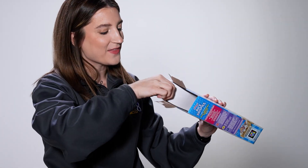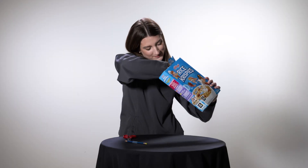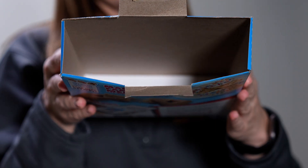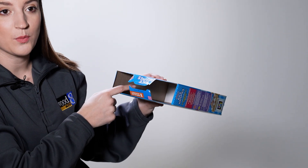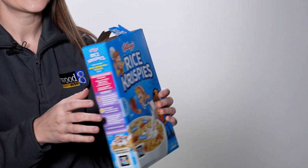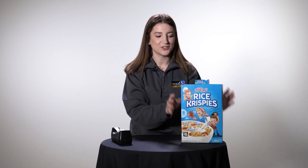Once you have your white piece of paper cut out, it should fit snugly at the bottom of your cereal box — like that. Now that you have your two openings at the top of the cereal box and that piece of white paper at the bottom, the next step is pretty simple. You're just going to tape these two remaining cardboard pieces at the top together to create that divide.